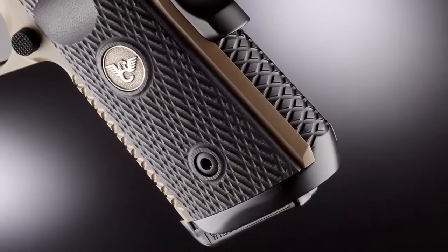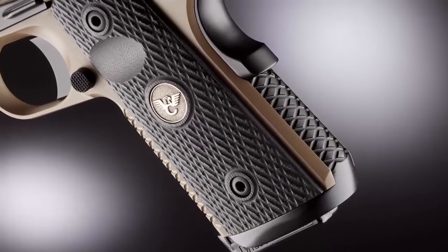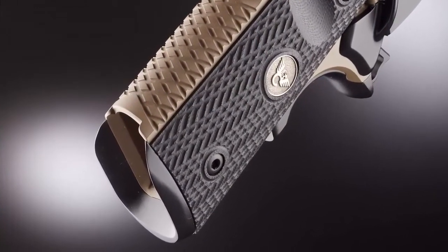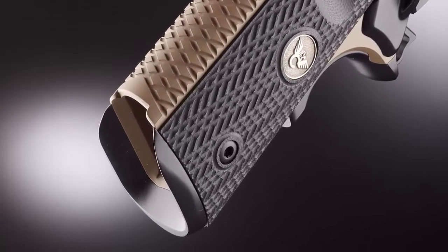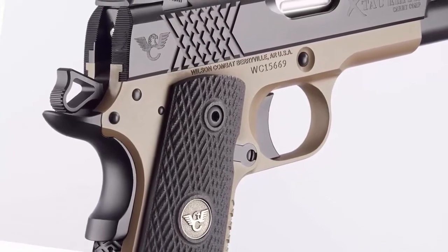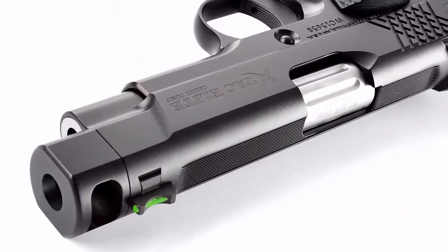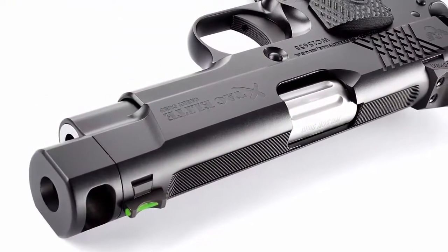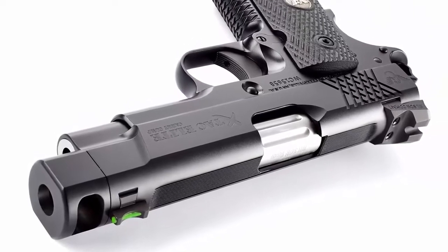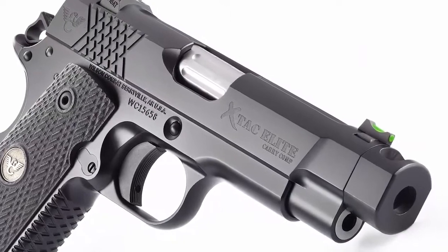The legendary Wilson Combat X-TAC tread pattern is known for rock-solid traction and high-round-count shooting comfort. Coupled with performance options like our reload-enhancing one-piece bulletproof magwell and carry options like the concealment hammer and grip safety, the X-TAC Elite has all the right custom features and striking good looks. Options like top and rear slide serrations cut down on glare on bright range days.